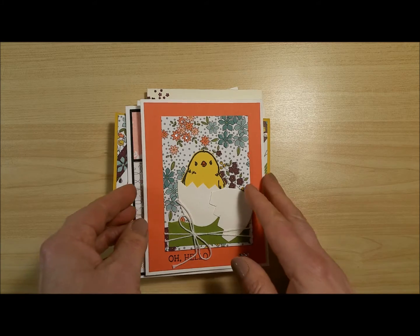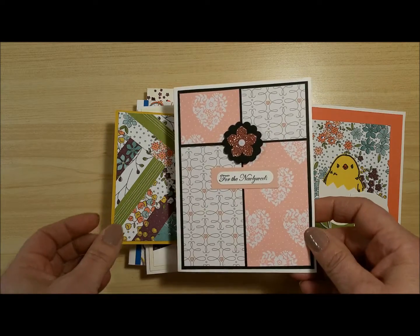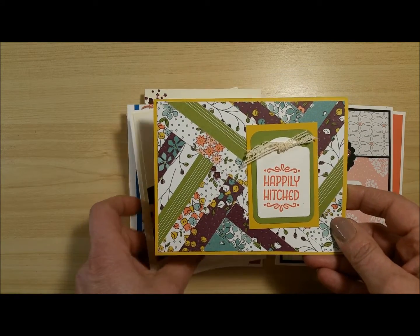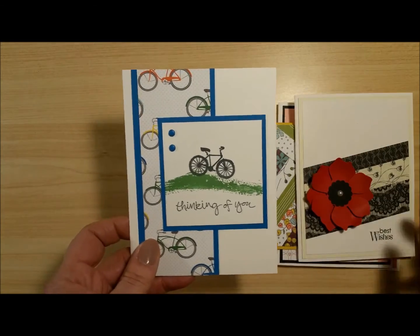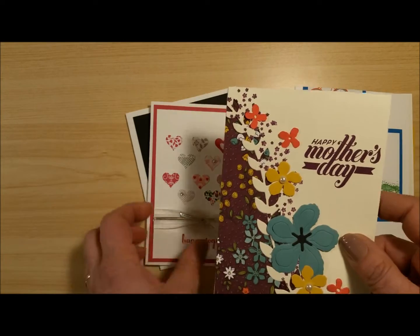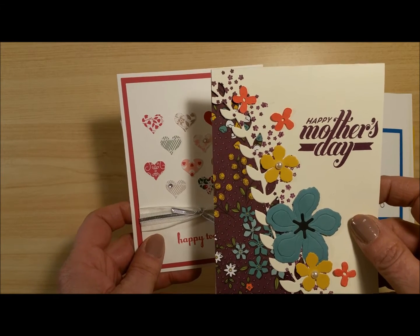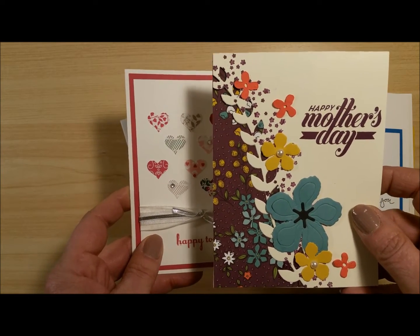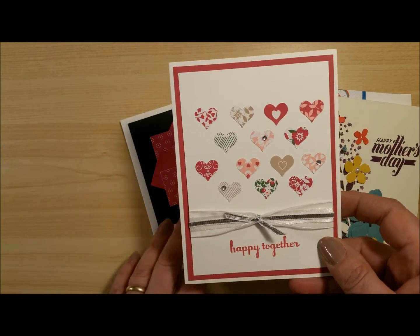Hi Stampers! This is Katie and this video today is part of a series that I'm doing for people who are taking a class with me on different ways to use designer papers. Depending upon the project that you're doing, you may end up using the whole sheet or just using a part of it. Then, if you're like me, you're going to have lots and lots of little scraps left over and we keep them, because they're just too pretty to throw away. So that's why I'm doing these videos to show you some fun different ways to use up some of those scraps.